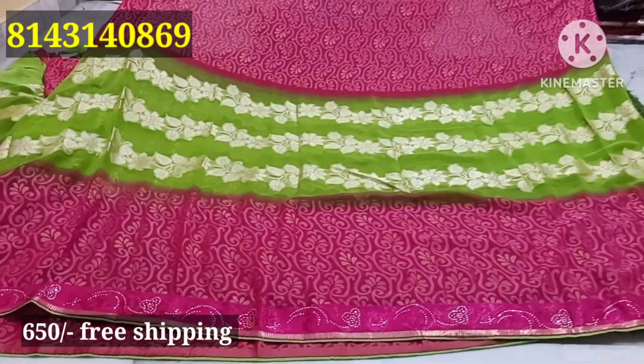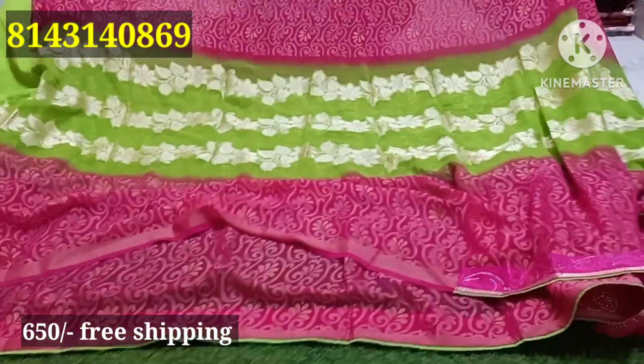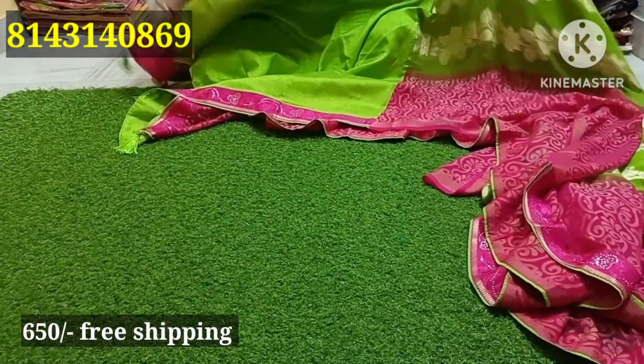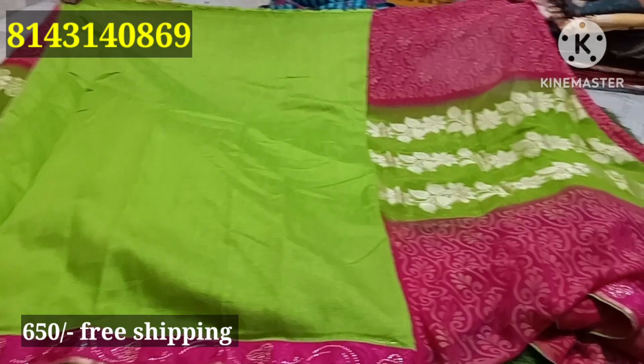The biggest sale price is ₹650 for free shipping, only ₹650 for free shipping.